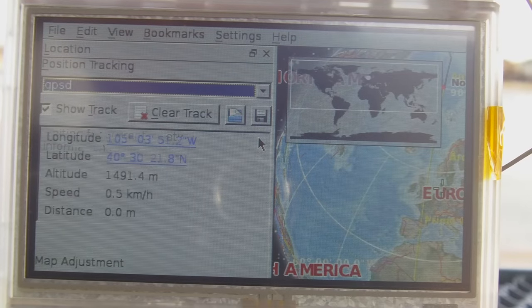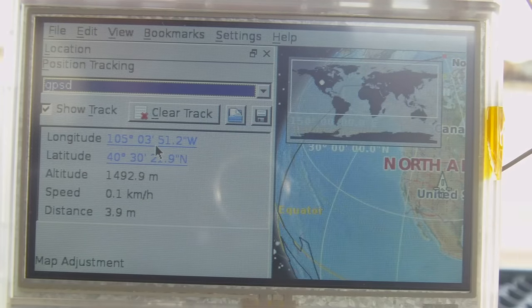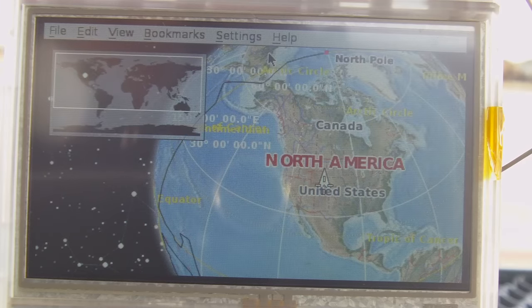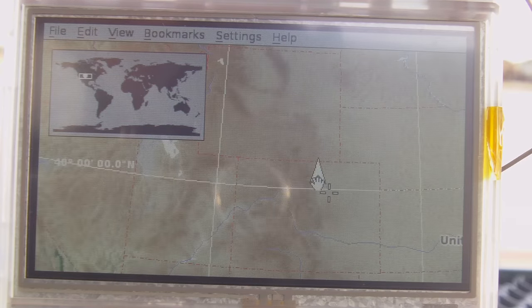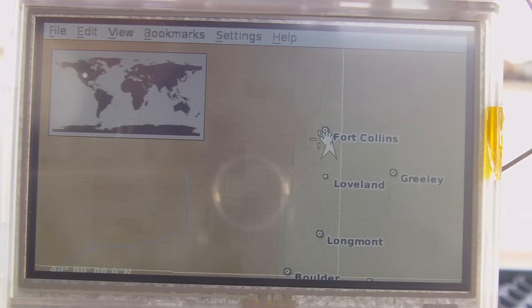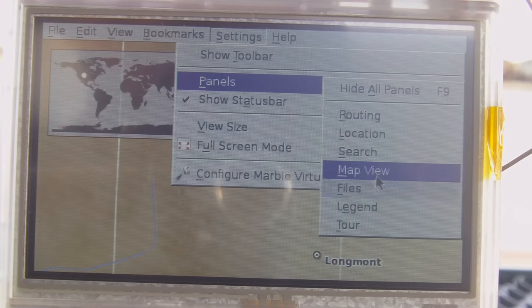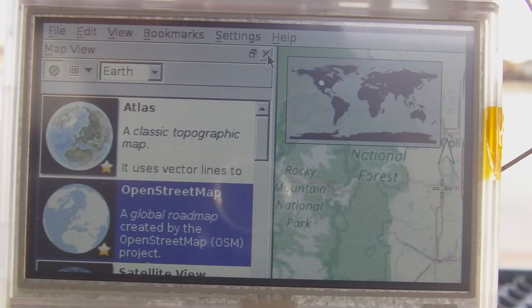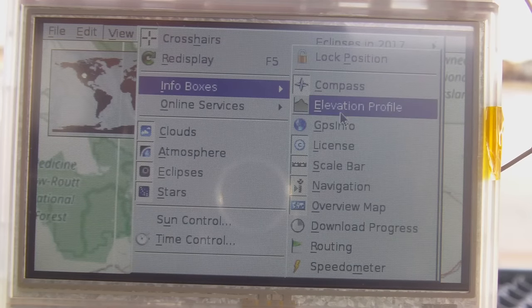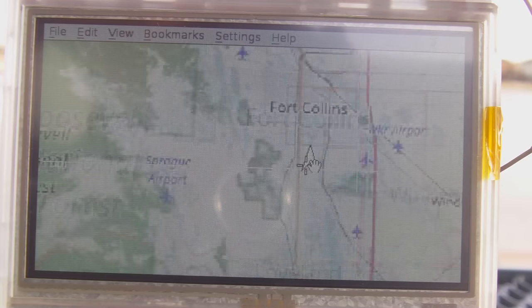In Marble's location sidebar I set the position tracking input to gpsd. After a second or two the location information comes in, and it centers us on the map. With a mouse attached — since the touch screen is so hard to use — I zoom in. We can see our location in northern Colorado, in Fort Collins. Switching from the default Atlas map view to OpenStreetMap — which is the Wikipedia for maps, a really cool project — gives more detail. Zooming in close, you can see the little blue icon for the gazebo we're sitting in.